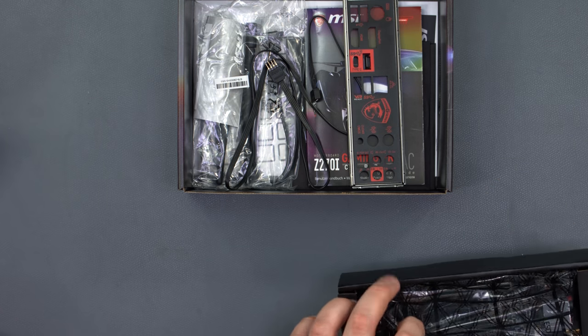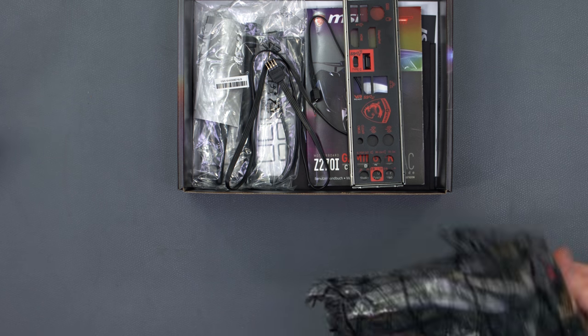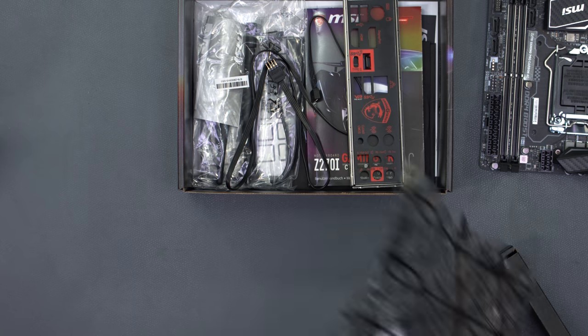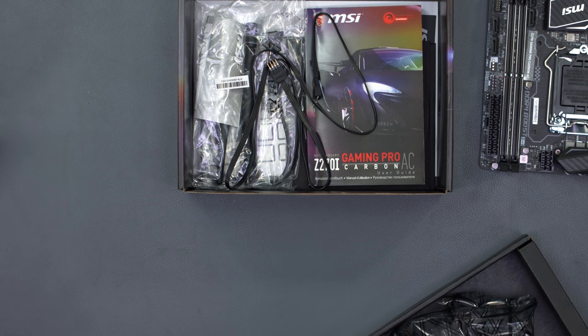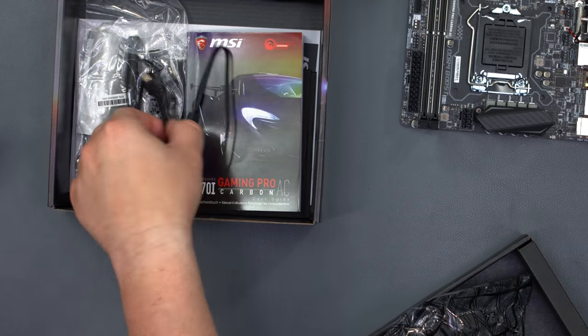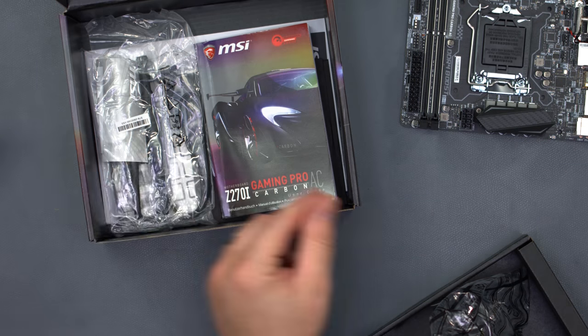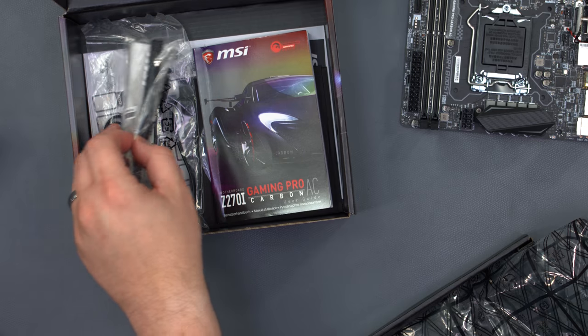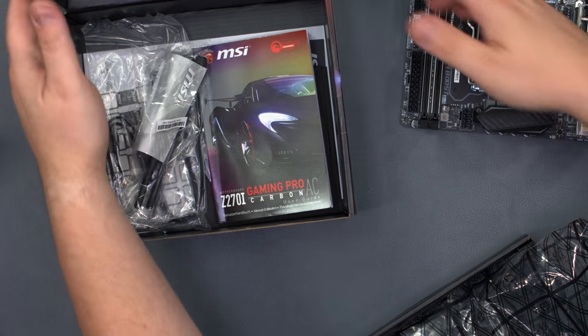We're going to take out our motherboard, and also the I/O shield which we'll need in a moment, an RGB extension cable, some SATA ports, the manual, and our Wi-Fi antennas.